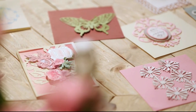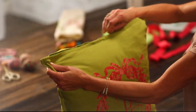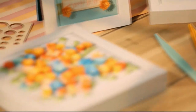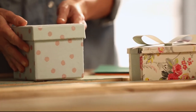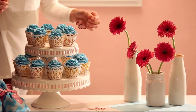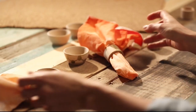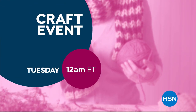It's project central around here. With just a little imagination, some of this, a bit of that — the possibilities are endless. Whether you're just getting started or you have a full room devoted to crafting, we have the supplies and ideas to help get it done. Say yes to crafting at HSN.